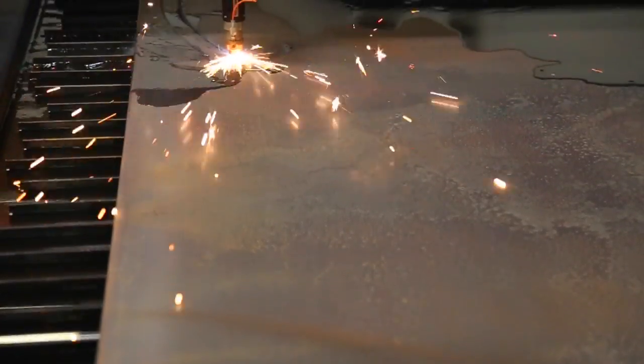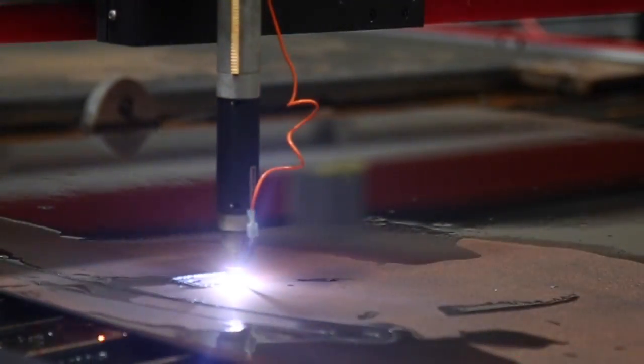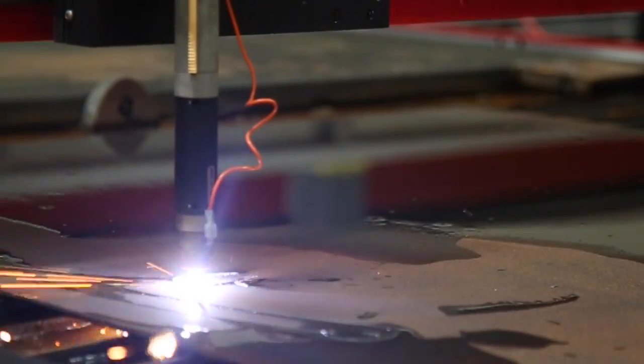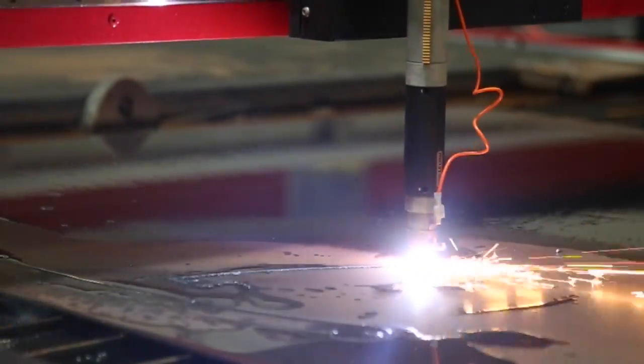The majority of the bench is made up of 3/16 hot rolled mild steel. We cut out the design file at 40 amps running about 50 inches per minute. This produced a great cut quality that made preparing the parts for welding very easy. Operating at 40 amps also gave us a smaller kerf width so that we could tightly nest all the parts together.